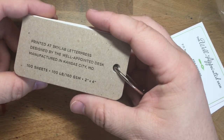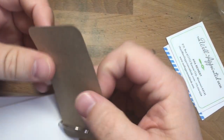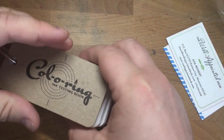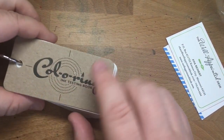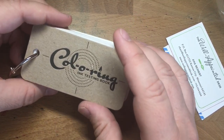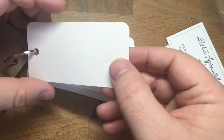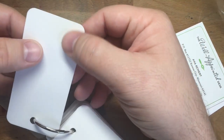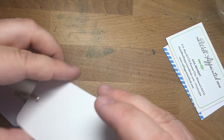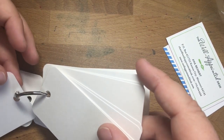Printed by Skylab Letterpress, designed by the Well-Appointed Desk, manufactured by KC Moe. These are nice little cardboard letterpress ends on them. I really love the name — I think Anna did an awesome job with it. Very nice, very very nice. Good stiff cardboard that will protect your paper, and the paper inside is quite nice. There's a little bit of texture on the back side, but not much at all.